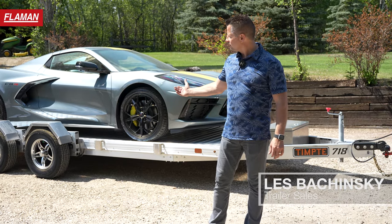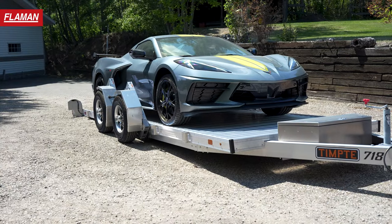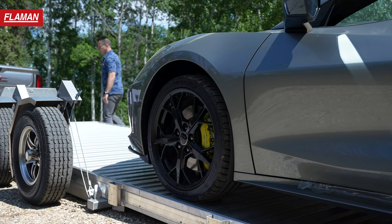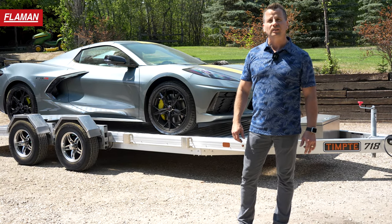Just wanted to do a quick reel here on our new Tempty 718 drop deck trailer, made by Tempty. The whole concept behind this trailer is that the deck drops down to achieve about a four degree load angle, allowing you to load supercars like this on here without having any issues with clearance.